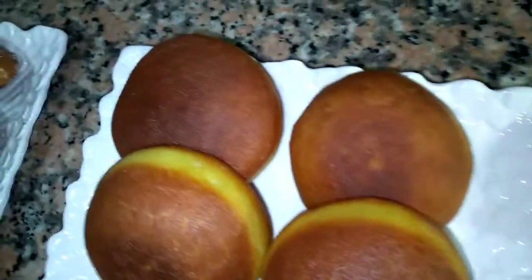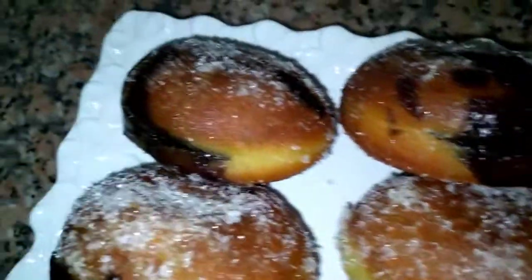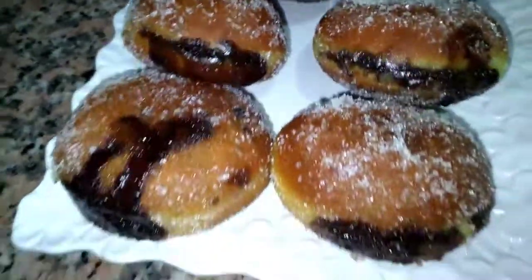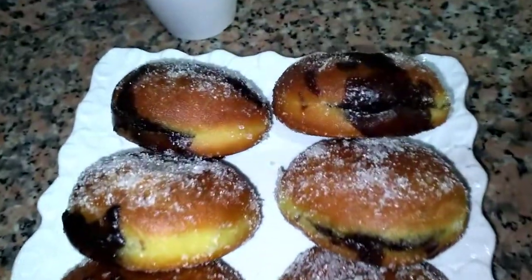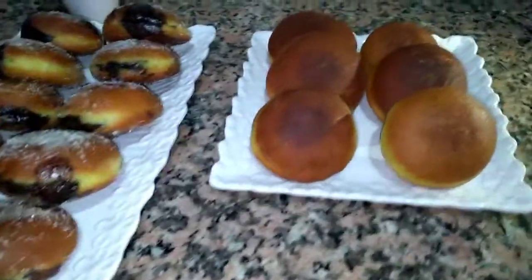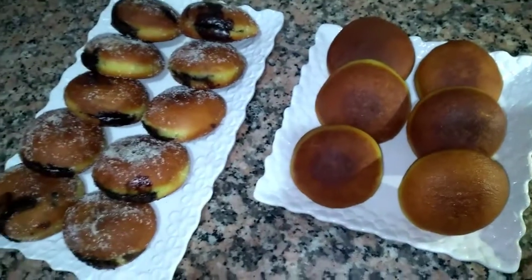شكراً جزيلاً على المشاهدة. لا تنساو تعجبوا وتشاركوا مع الأهل والأصحاب. شكراً بزاف وإلى اللقاء في فيديو آخر إن شاء الله.